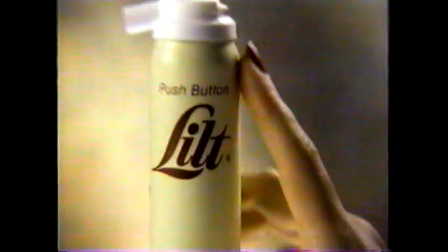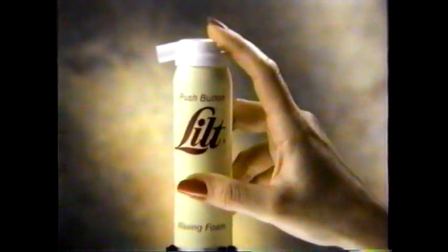Today, changing your hair is as easy as pushing a button. Lilt presents Push Button Perming. Just push the button for lots of body. Push the button for great hold.